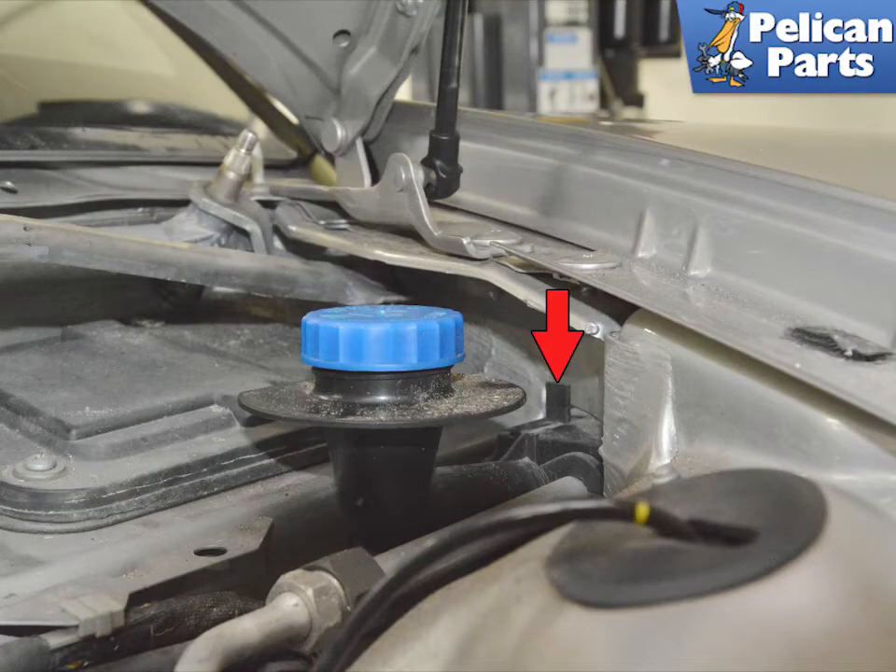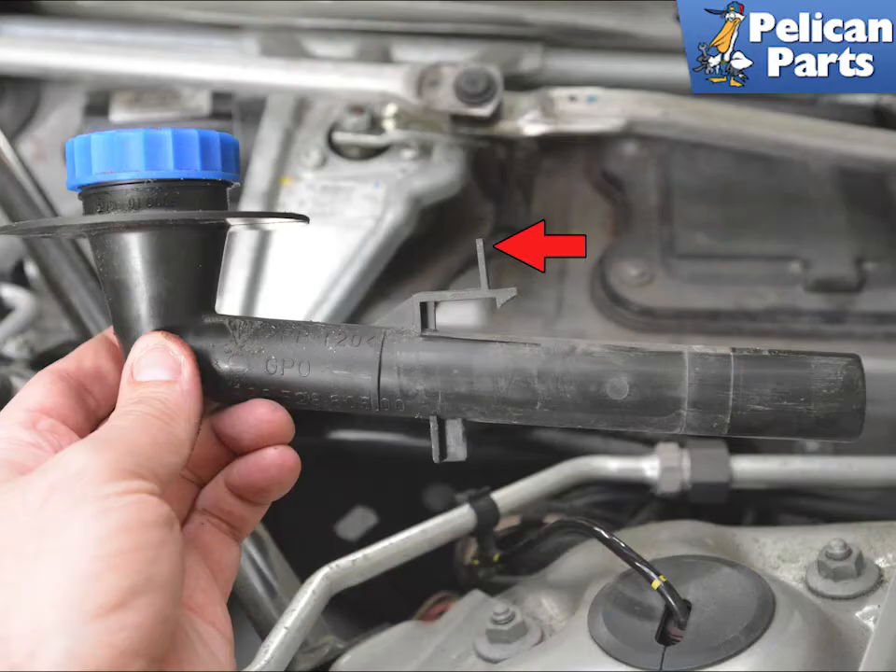You are going to remove the fill spout. It is held in place by a plastic clip on the spout (red arrow). Lift the clip back and slide the spout back off the tank. This image shows the spout off the tank and the clip that you are going to lift back on (red arrow).